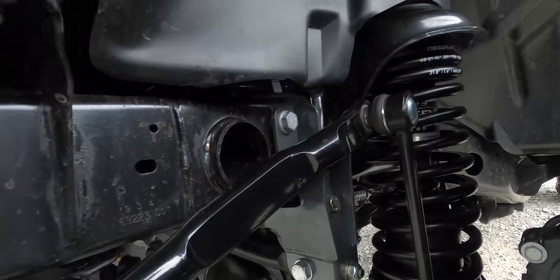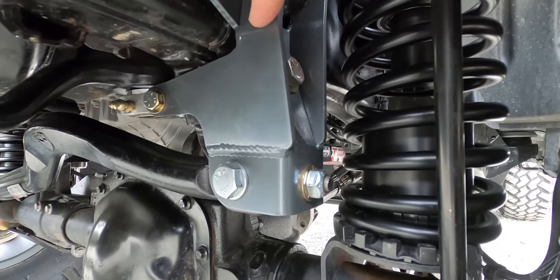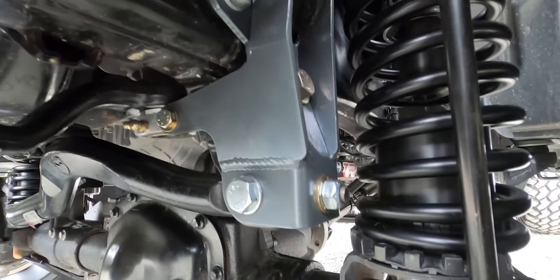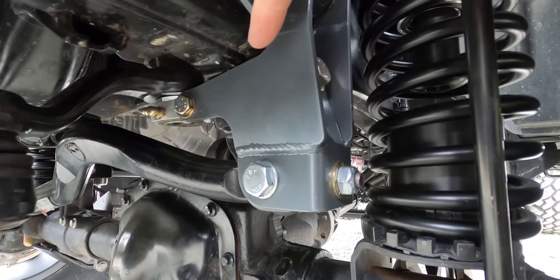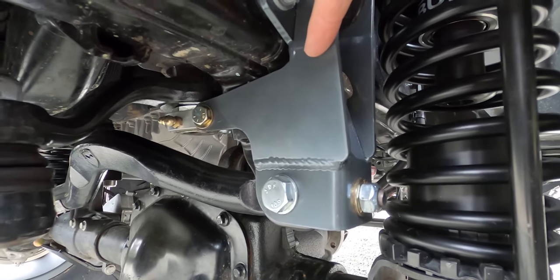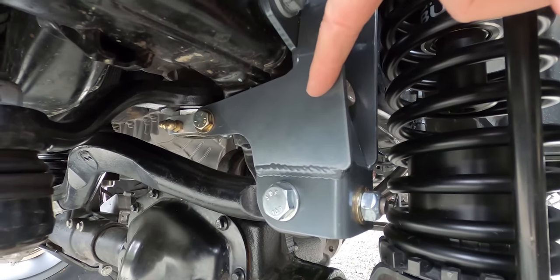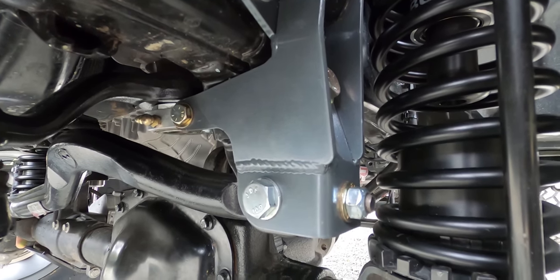We also added a track bar bracket and sector shaft reinforcement brace made by Synergy. It protects the sector shaft from movement or damage when putting a lot of pressure on it over an obstacle, but it also reduces flex at the factory mount point for the track bar, which just isn't beefy enough. Last year at Jeep Jamboree in Oregon we saw someone shear their factory track bar bracket right off. This brace reinforces the steering, protects the track bar, and actually firms up the steering wheel, removing some of the play you'd normally feel while driving.